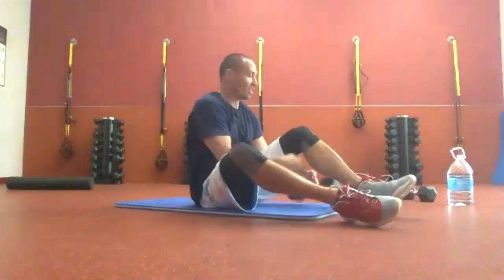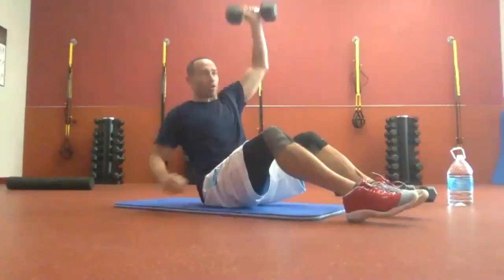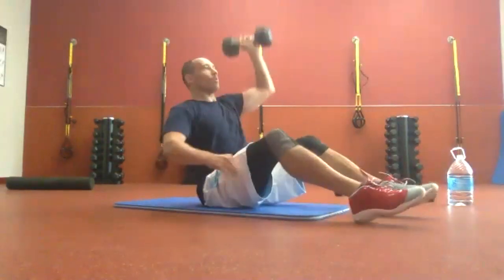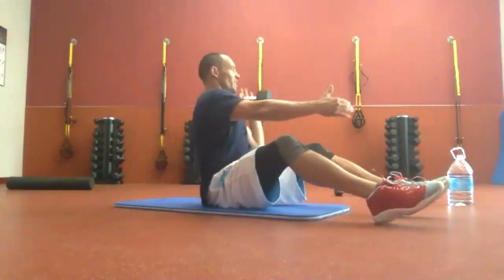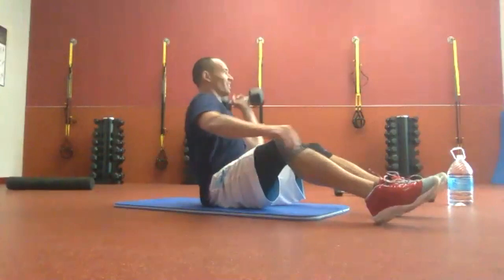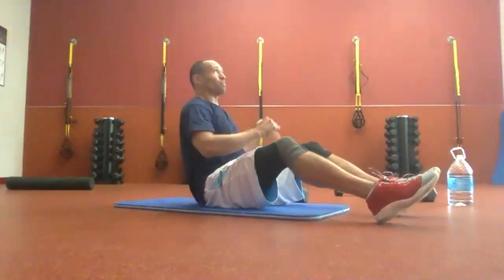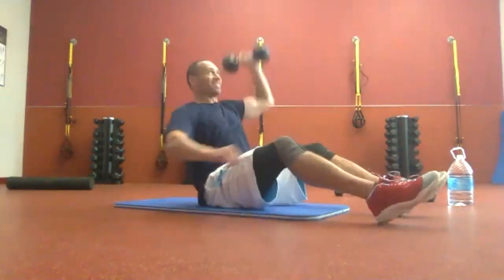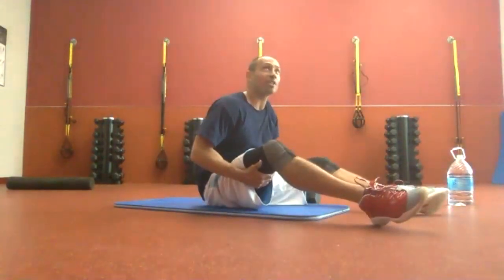Switch. Same thing — we're working on getting it up overhead while twisting the core for balance. If your feet are starting to walk away from you, go ahead and put them slightly further in front. If the weight gets higher, put it down and keep that same pressing motion. Five more seconds. Two, one, and time.